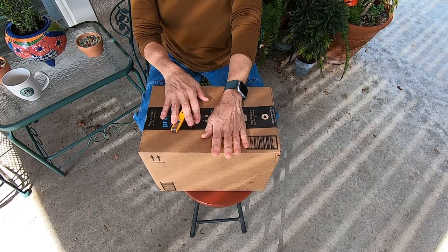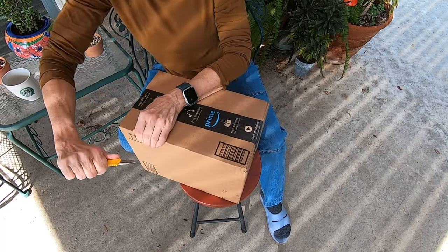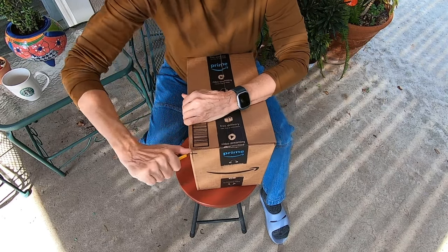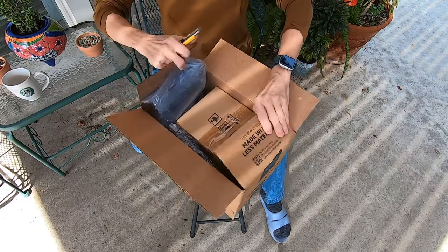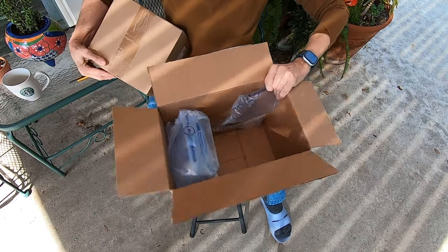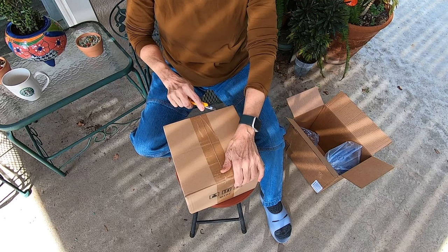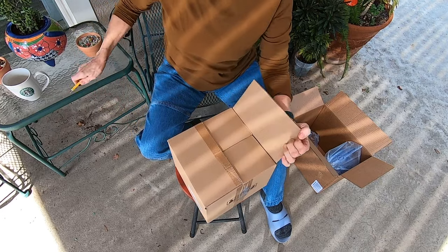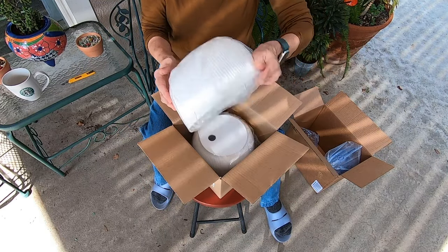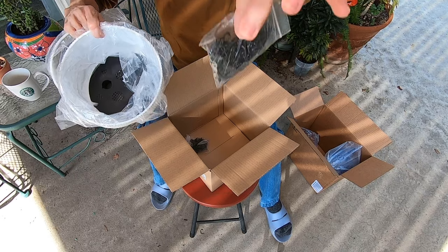Let's open that up. In this box are two pots. I think they're going to be the perfect size. And they are plastic. There's one, and the other one, and chains to go with it.